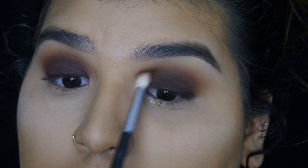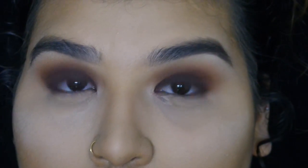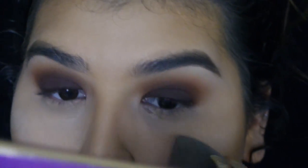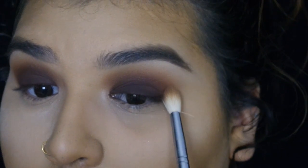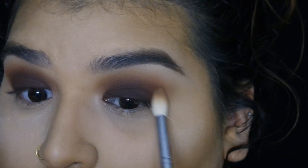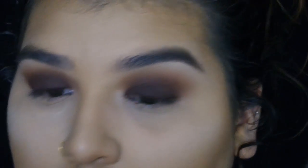Then you can go back in with the smaller tapered blending brush, go back in with Rebel, and kind of just blend the two colors together so there are no harsh lines at all. Go back in and blend out the transition colors so there are no harsh lines.